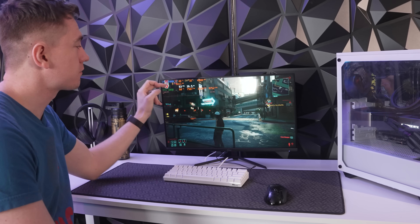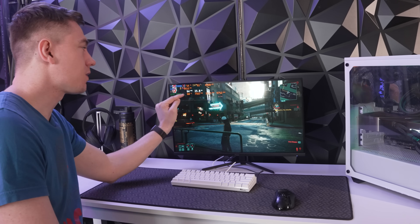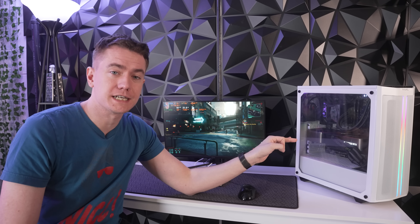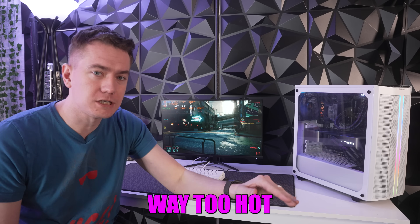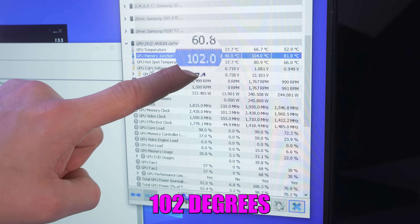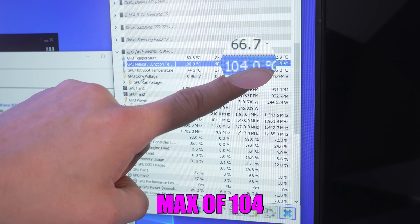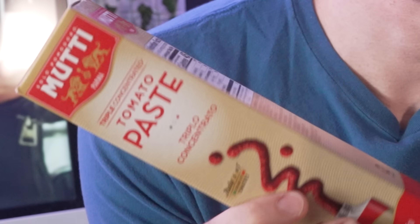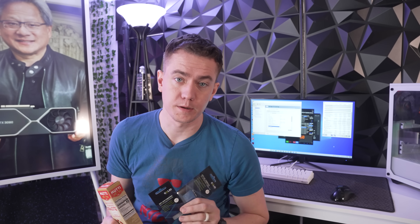We're running at 63 FPS and the GPU says it's only at 60 degrees Celsius. But this is where NVIDIA hides some information — the memory on the RTX 3090 is running way too hot. Switching to a program that shows memory temperatures, you can see it's currently at 102 degrees with a max of 104, which is too hot. So we've got some high-end thermal pads and thermal paste that should hopefully cool down this RTX 3090.